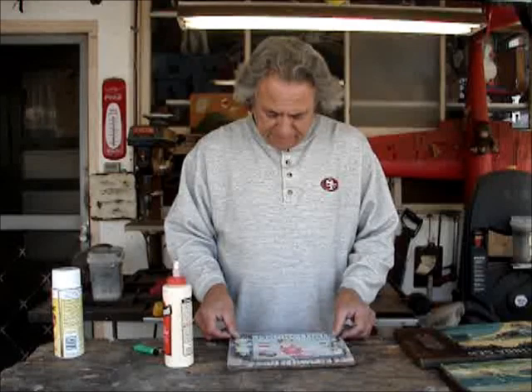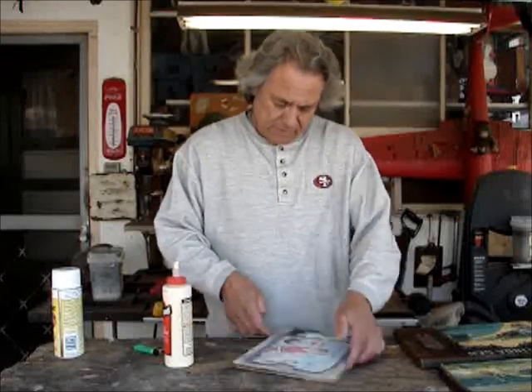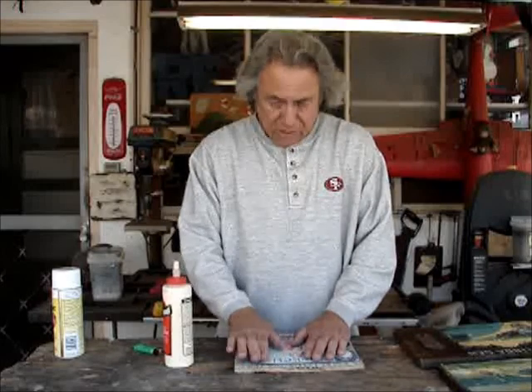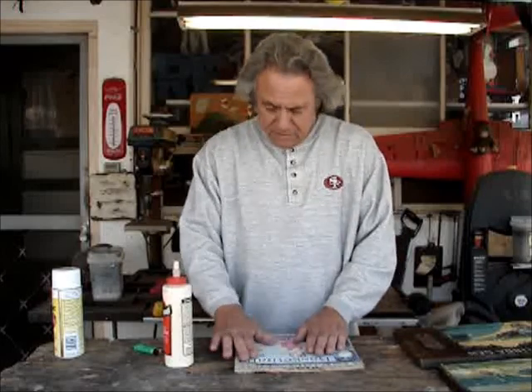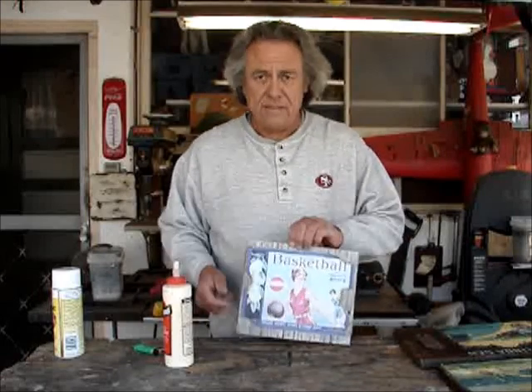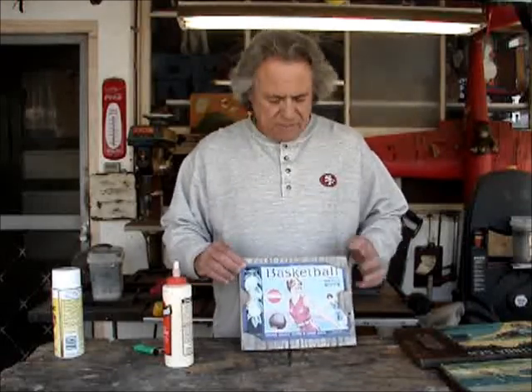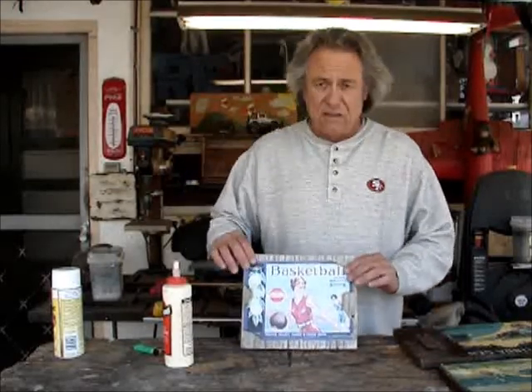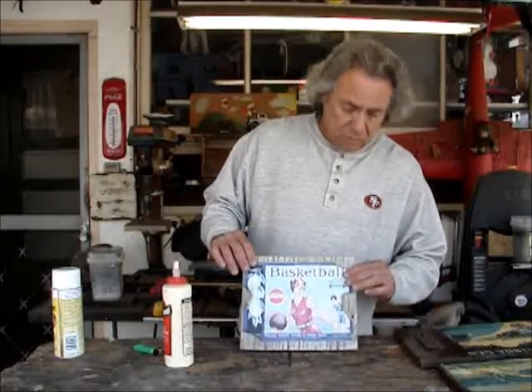Set this down here like so. Make sure it's straight, and just gently push down on it. Once you've got that down, you can put it out in the sun for a while. Even if the edges don't stick all the way down, you may have to go back and put a little bit more glue to make them sit down.